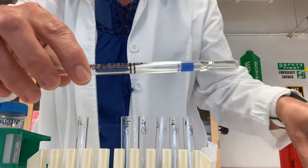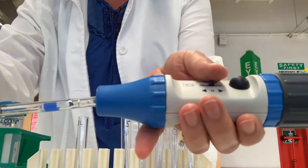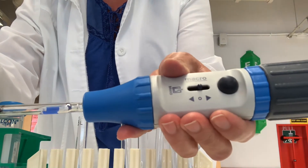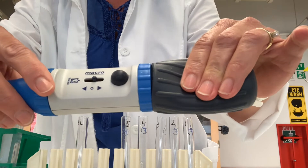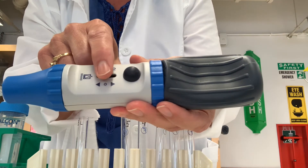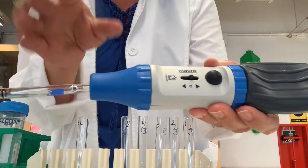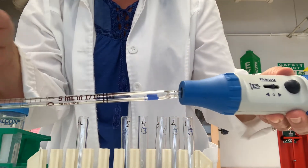To use a pipette, you insert the top into a pipette filler. You depress the bulb to expel the air, and then pressing the button up draws liquid into the pipette, while pressing the button down expels the liquid out of the pipette.